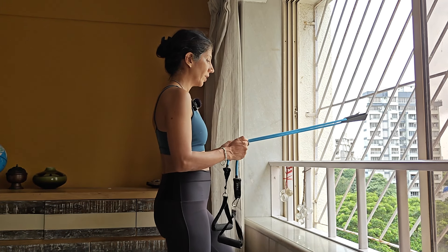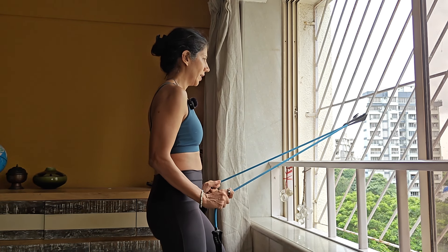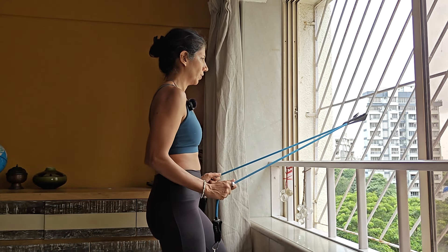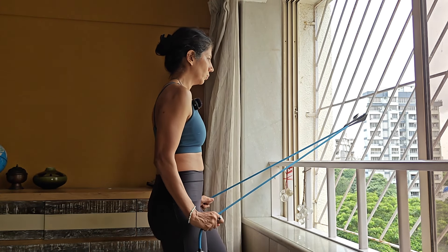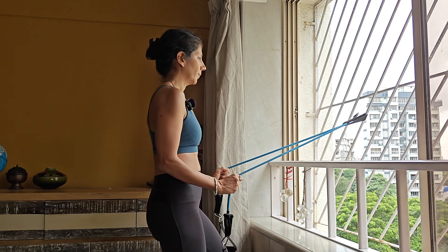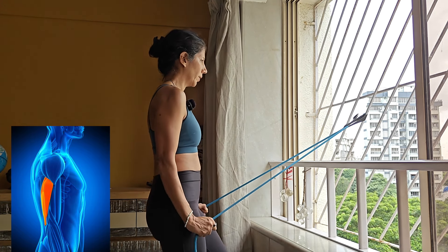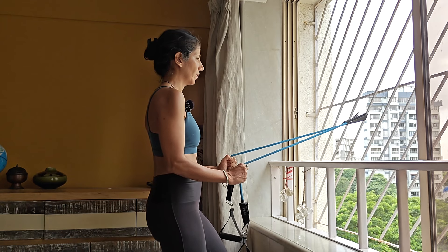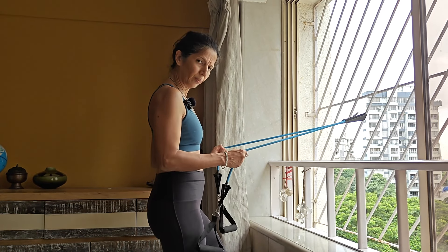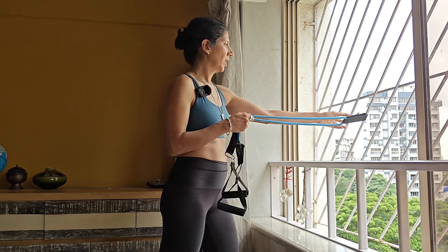You can replace the tricep dumbbell skull crusher with a band tricep pushback — straightening out with eight slow reps. Same as with the dumbbells, you're staying very stable: the elbows are not moving, and you are only moving from the elbow backwards. That's one way to do the tricep with a band.